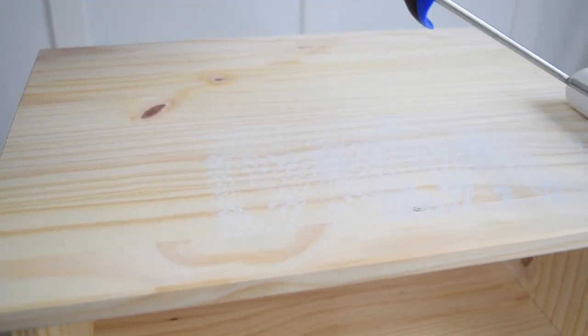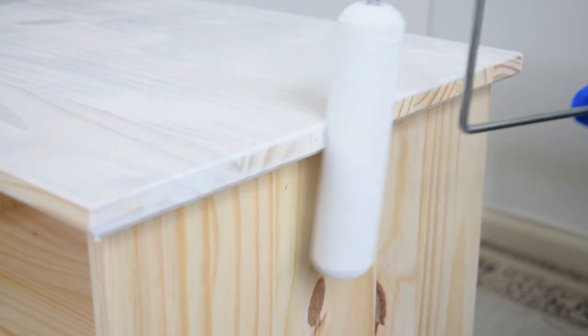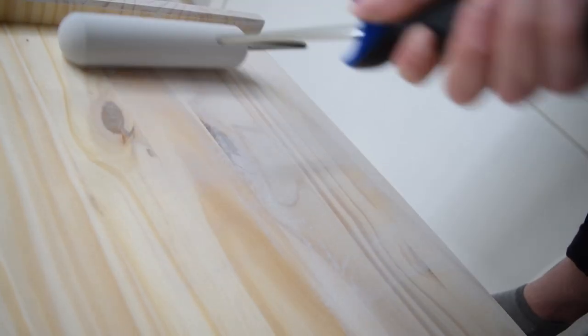I recommend the Zinsser multi-purpose primer, and I only did one coat for this nightstand, but I really wish I would have done two because of how absorbent this piece is.